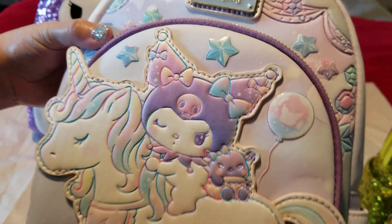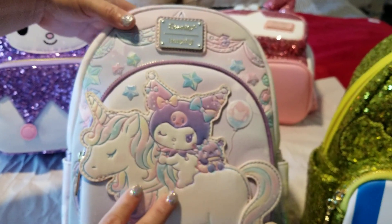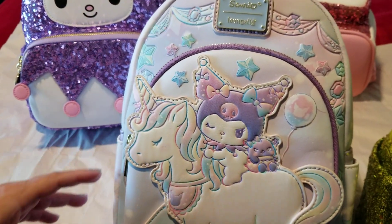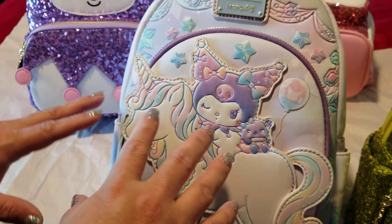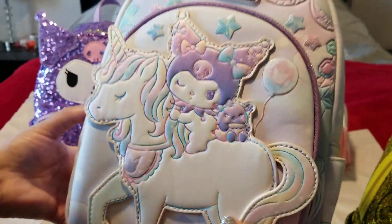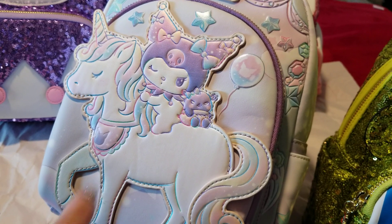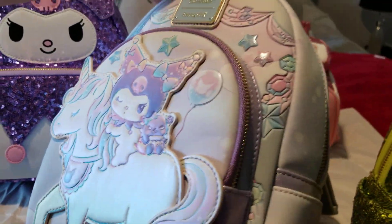If you love Kuromi and you love theme parks, carnivals, or anything like that, I would get this bag. My daughter is obsessed with theme parks — I hate roller coasters and carousels because I get motion sickness, but she loves carousels. Ever since she was tiny, picking out her animal on the carousel was something special for her. This bag totally reminded me of her.